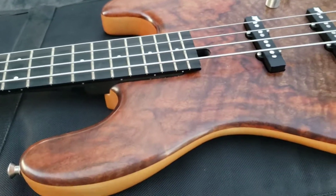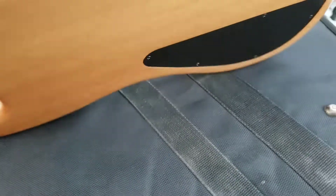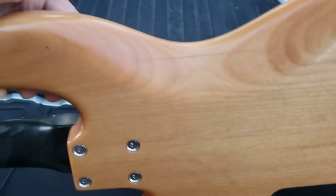It has a walnut top, I'm pretty sure. In the back is probably alder, just judging by it.